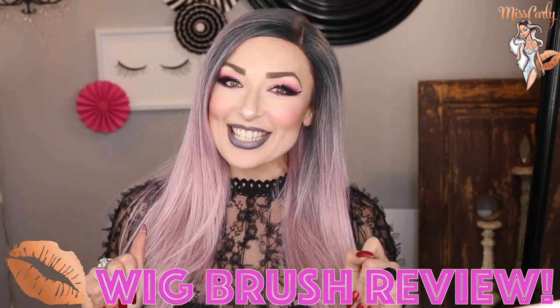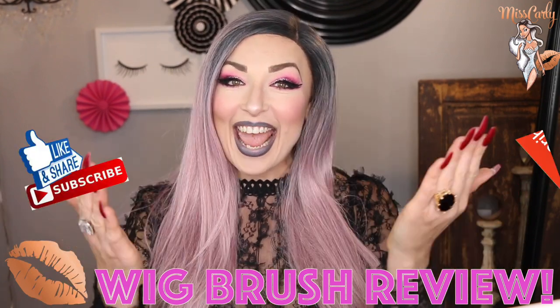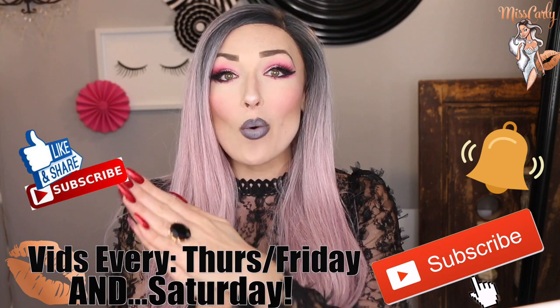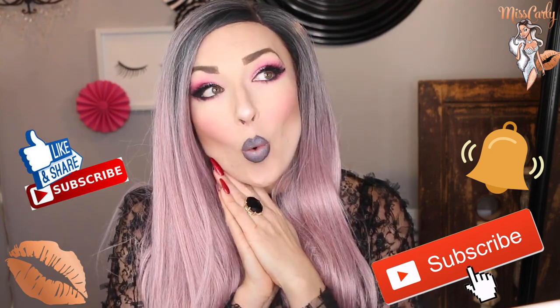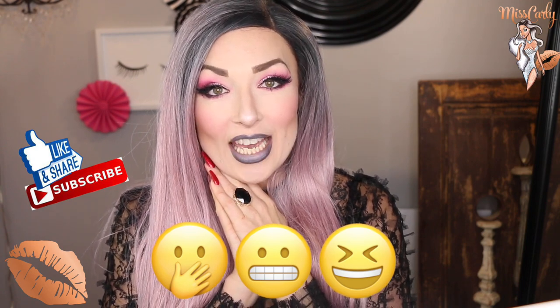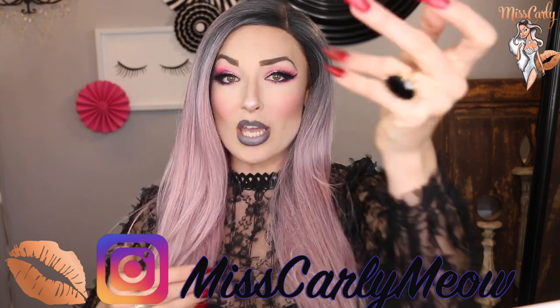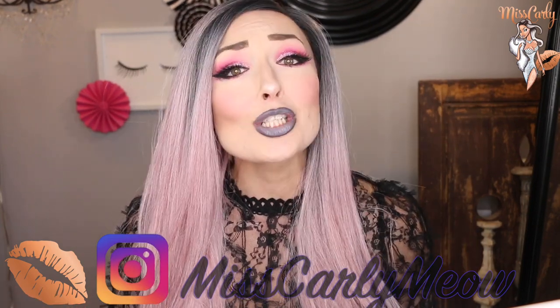Hey everyone! It's Ms. Carly. Thank you for coming back to watch another amazing video. So today, I am fully going to admit to you that I've been using the wrong wig brush my entire wig career. This is really all about learning and coming together and finding out the best wig brush to preserve your wigs that you absolutely love.